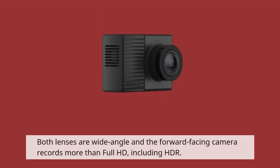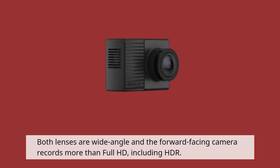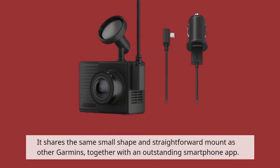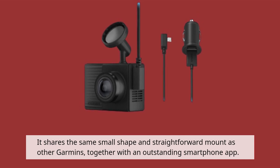Both lenses are wide-angle and the forward-facing camera records more than Full HD, including HDR. It shares the same small shape and straightforward mount as other Garmin dashcams, together with an outstanding smartphone app.